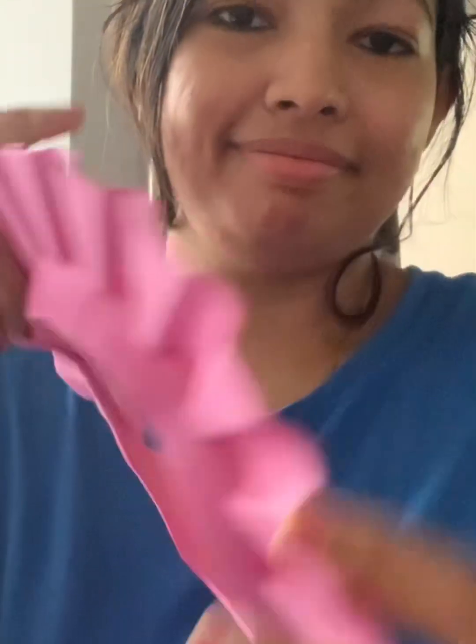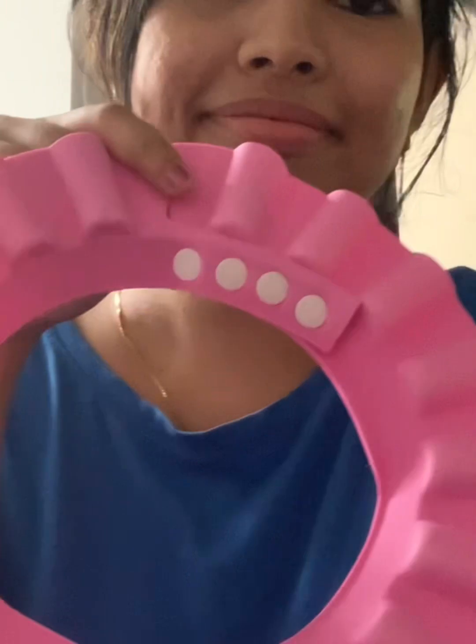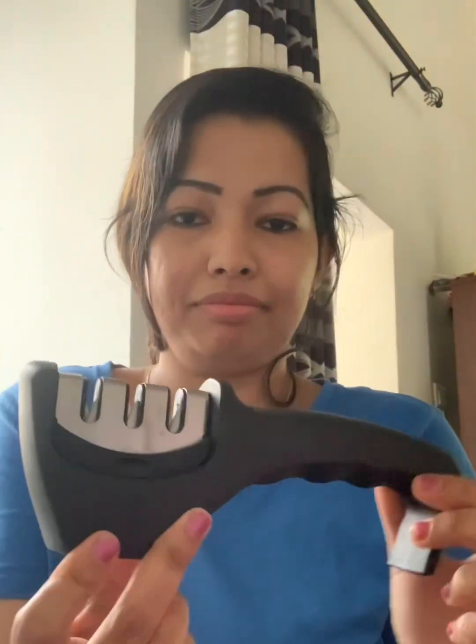This is a purple color as pink. This is a blue color. Normally when I have a camera, I would like to go to the cabin. This is a knife sharpener.